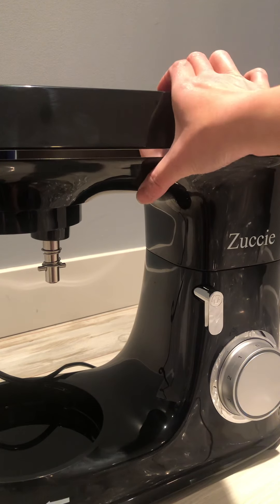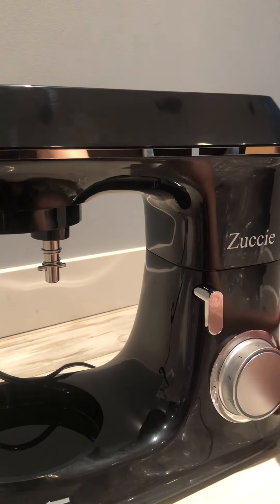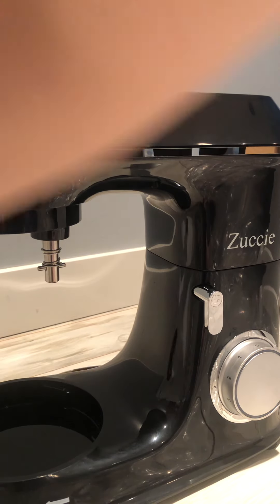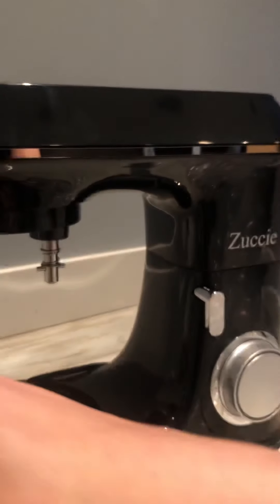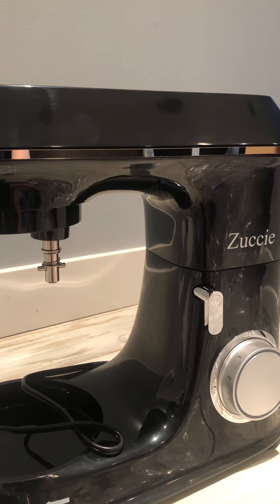Unplug from outlets when not in use. Before putting on any parts, make sure it is unplugged. It's really affordable compared with other brands. The design is really contemporary, and it's not as heavy as certain ones, so this is manageable. Really nice.